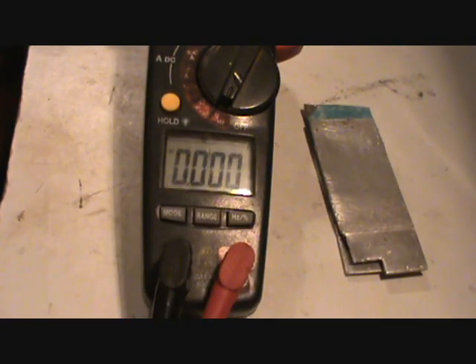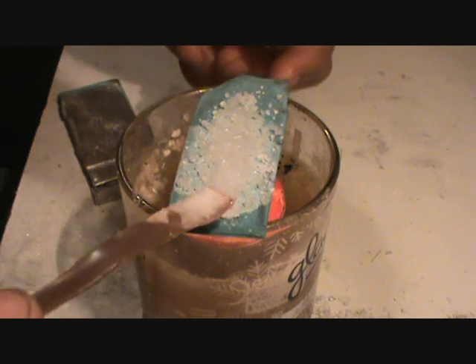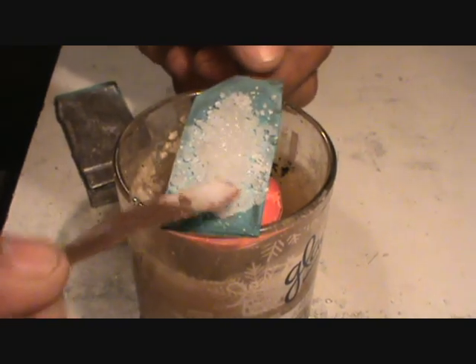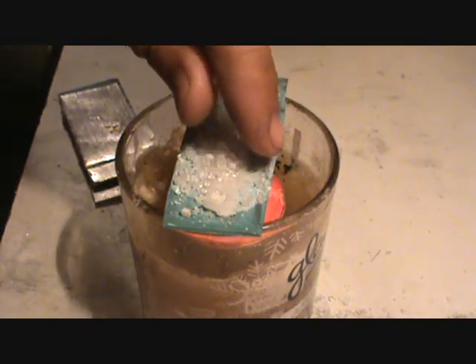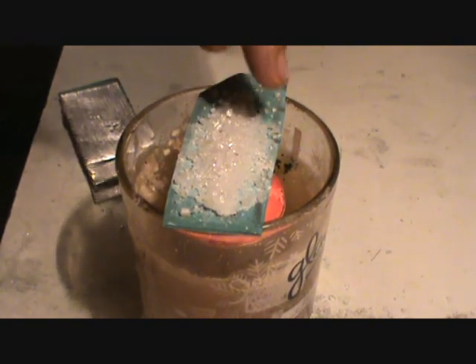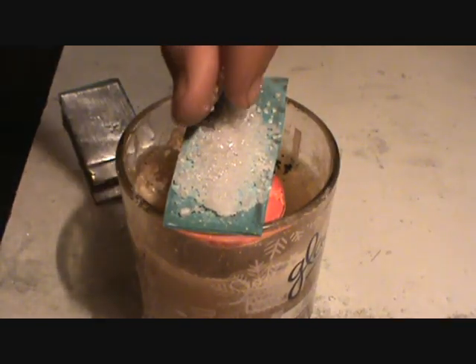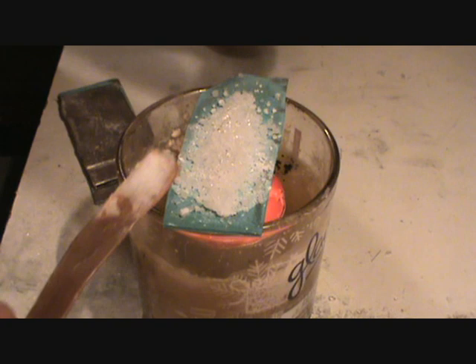I'm going to go ahead and add this other one on here. This next process may be a little tricky because the spoon method didn't work. So what I had to do was make the plate and then put the salts on it. So we'll see how this one works out.